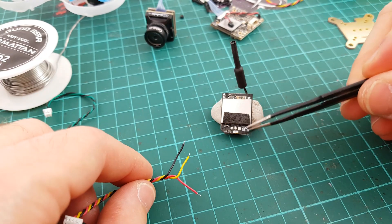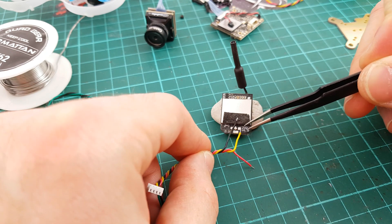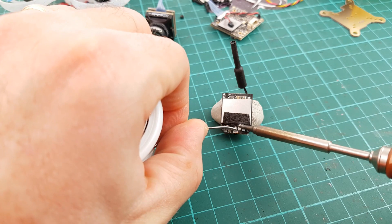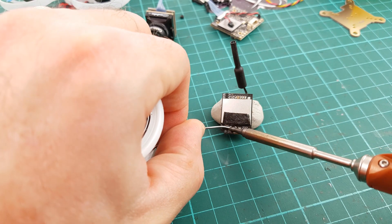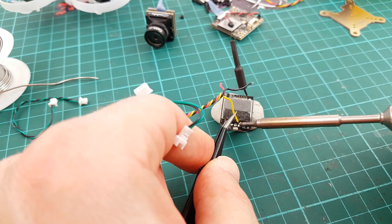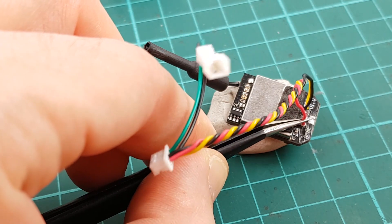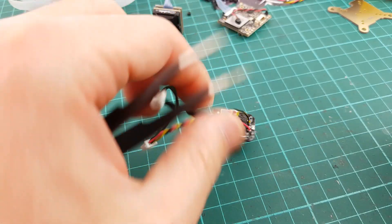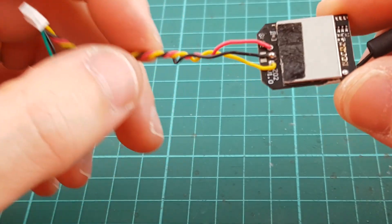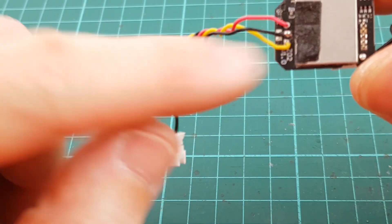Just a last check: the square pad is the video, ground, and positive. Video, ground, and positive. Voila — this one is just perfect! And voila, you have done all the soldering — with the positives, the ground, and the video.